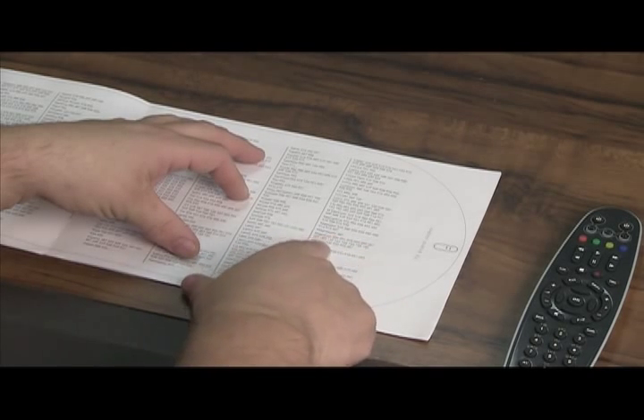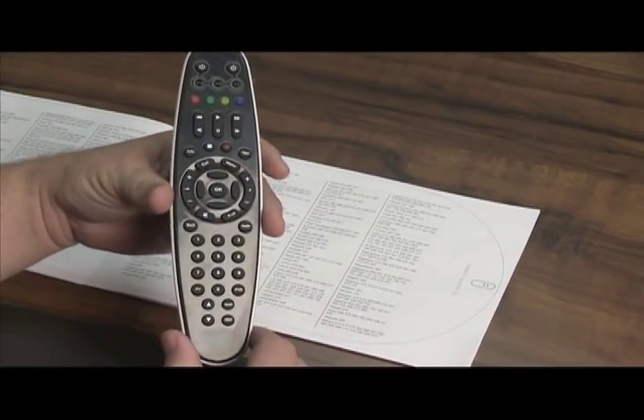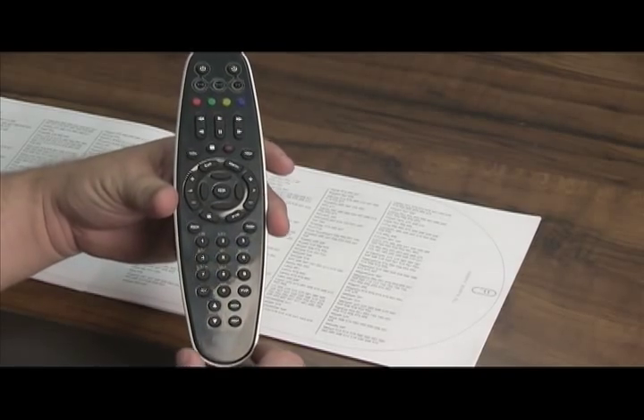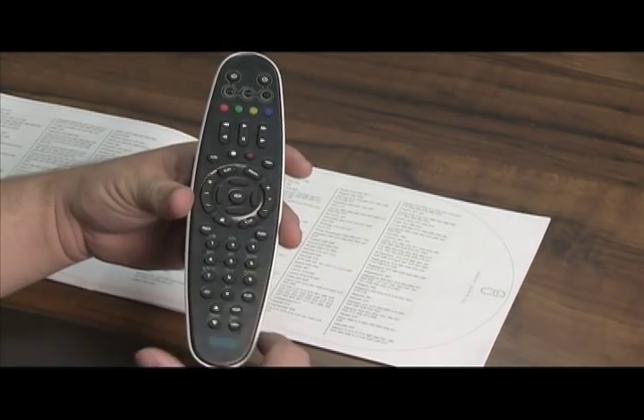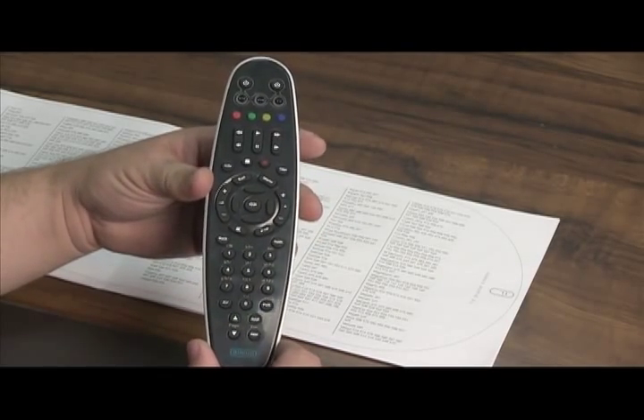Next you want to take your remote control. This remote control is for the Amino 540s and 140s — they're the black set-top boxes that we showed you in an earlier segment. And this is the remote that'll do that.